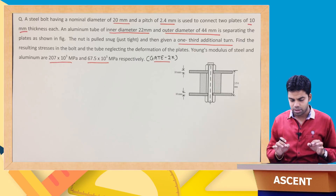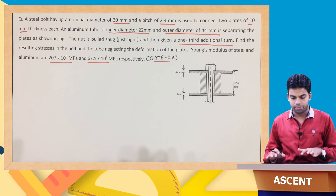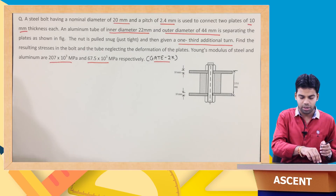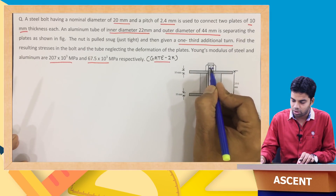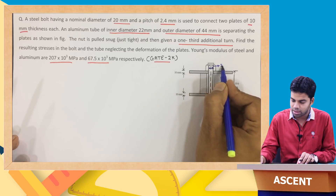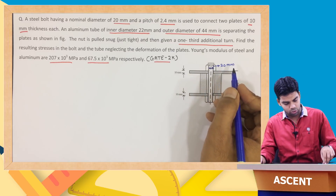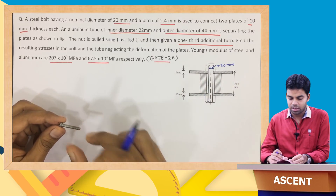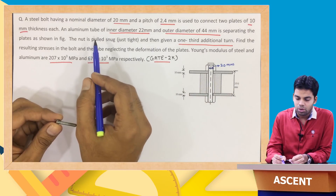Let us first understand the question and the arrangement of this nut-bolt carefully. We have a steel bolt with a nominal diameter of 20 mm. This is the steel bolt, having a diameter of 20 mm — that is the nominal diameter.